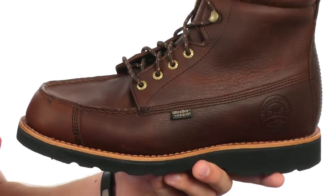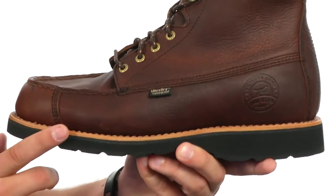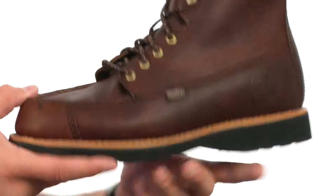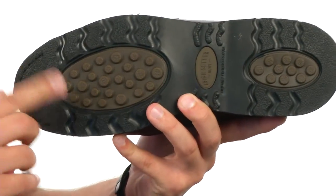These boots will also keep you nice and stable thanks to that Goodyear leather welt construction, which also makes these boots completely resoleable. And then down on the very bottom we have this durable prairie outsole — it's going to help keep you steady over a mixed terrain.